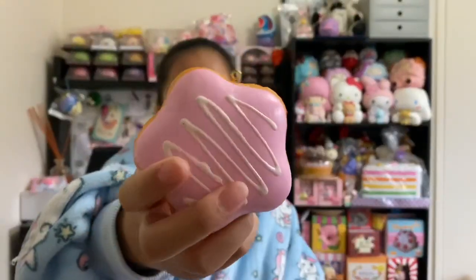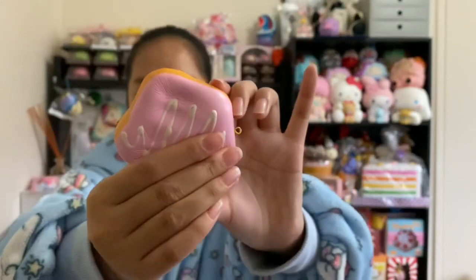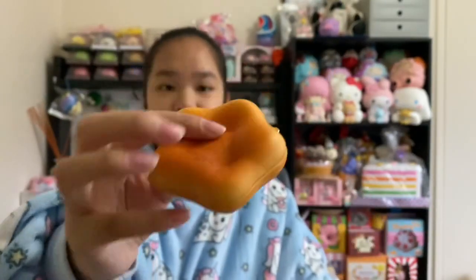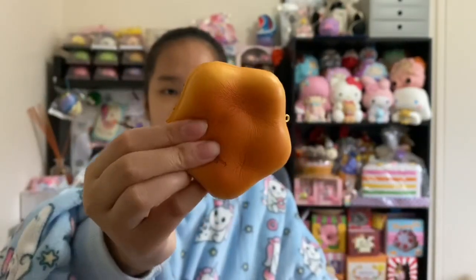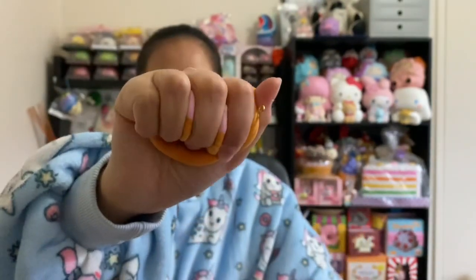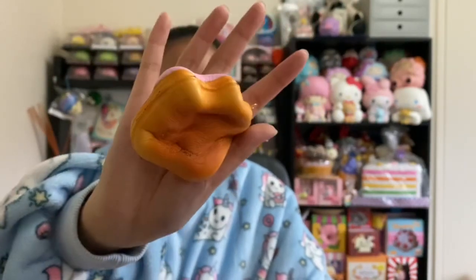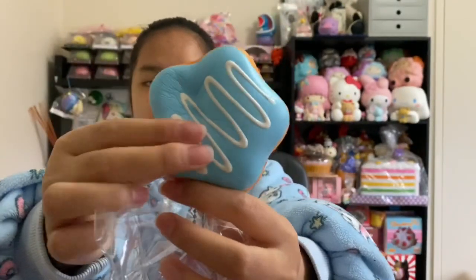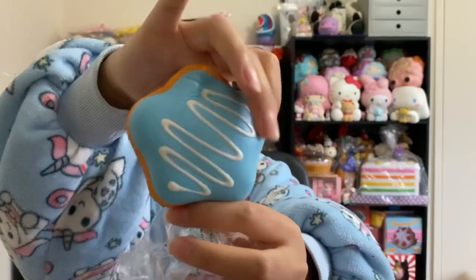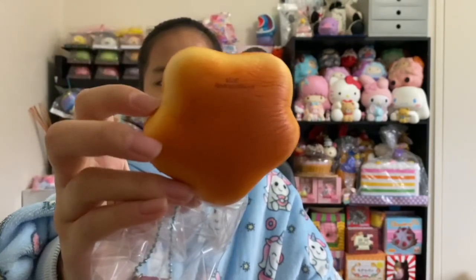Here is the squishy in its packaging — this one is the pink or strawberry design and it's so, so squishy, very nice texture. It's like dough and it smells like strawberries. I'm kind of trying to film this quick because the sun's going to go down soon. It's like five o'clock and it's winter right now so the sun's gonna set really quick.